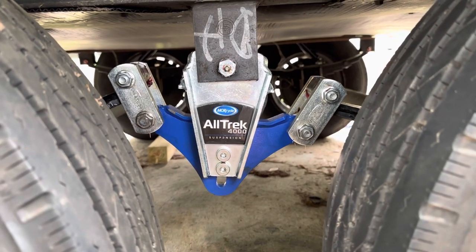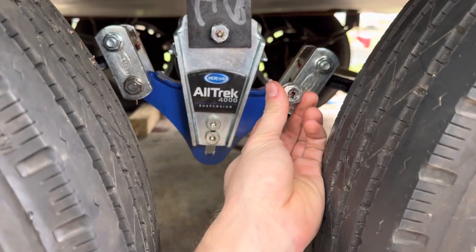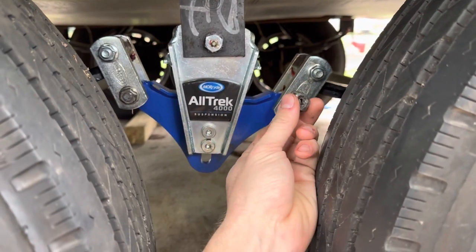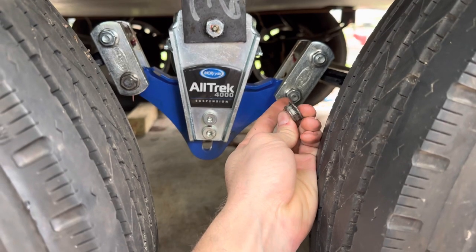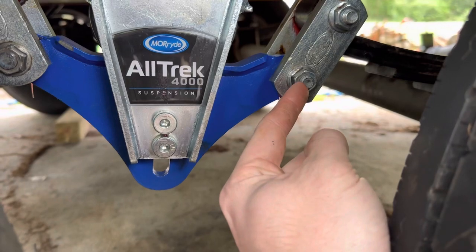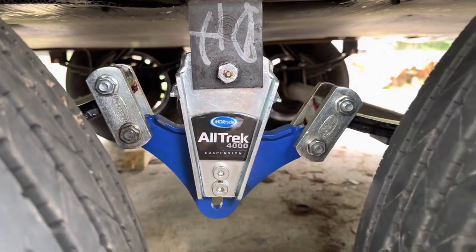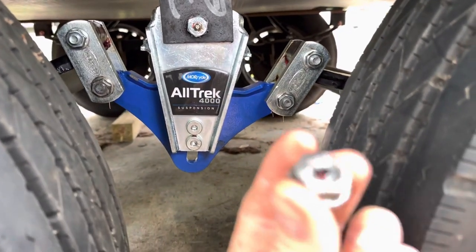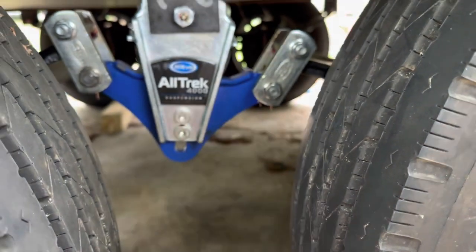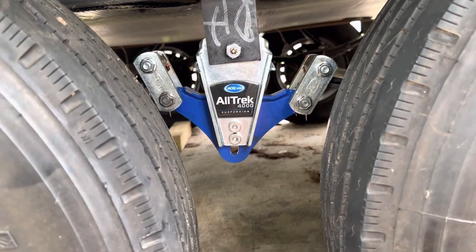Tip number three: once you start trying to beat on these, if you're going to reuse them, put on a disposable nut. I just happened to have this from when I did my leaf springs. Beat the tar out of the nut, not the end of the bolt, so that damage doesn't happen. This bolt I had the nut on — no problems. That bolt had the nut on — no problems. Over there, had the nut on all of those — no problems. But like I said, get new bolts — that's the main thing. Then you ain't got to worry about tearing things up like I did.